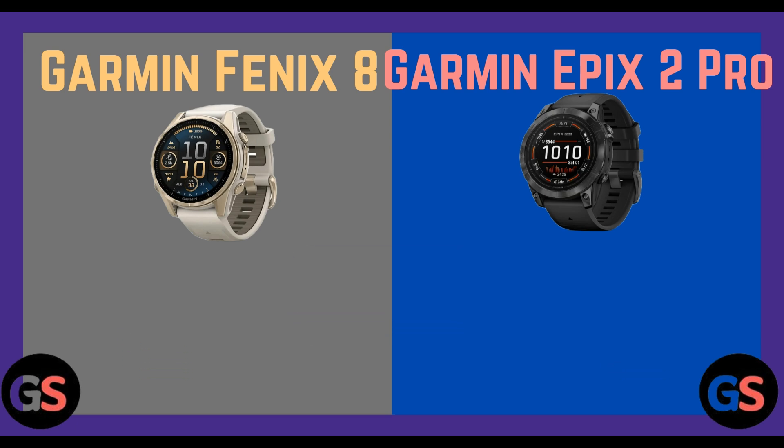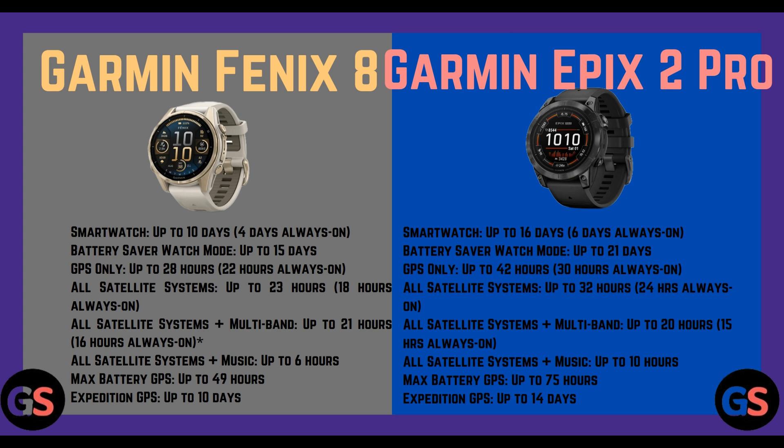Battery life — Fenix 8: smartwatch mode up to 10 days (4 days always-on), battery saver watch mode up to 15 days, GPS only up to 28 hours (22 hours always-on), all satellite systems up to 23 hours (18 hours always-on), all satellite systems plus multiband up to 21 hours (16 hours always-on), all satellite systems plus music up to 6 hours. Maximum battery GPS up to 49 hours.